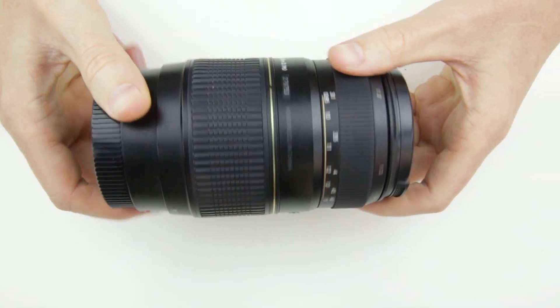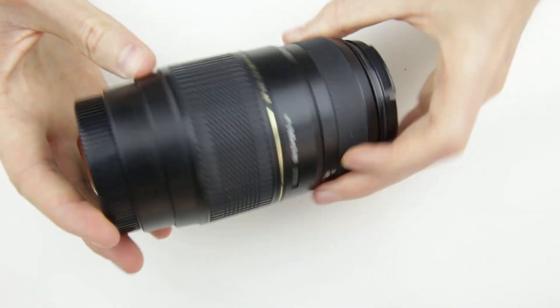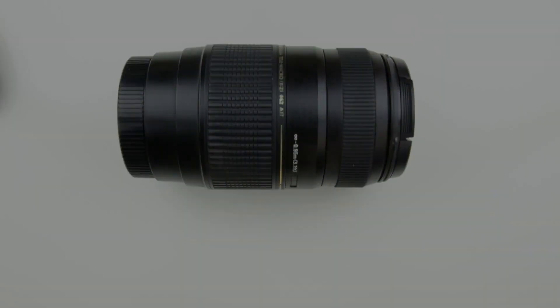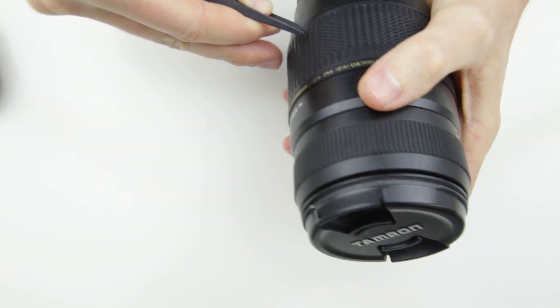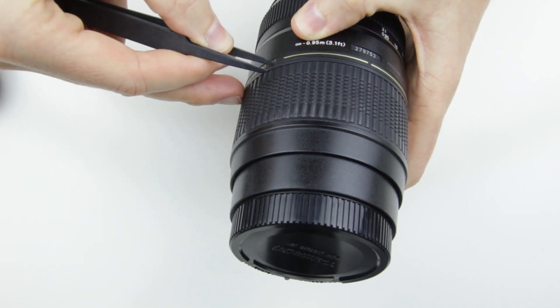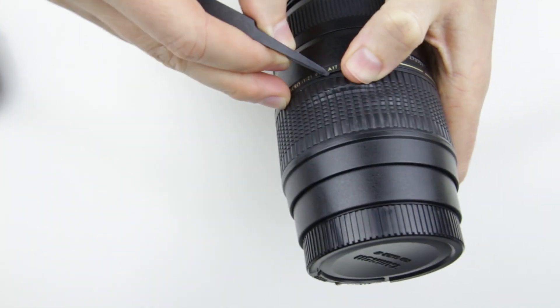Let's start with the disassembly of the lens. Here is the Tamron 70-300 lens, which doesn't have image stabilization. I removed the zoom ring rubber and the zooming brush underneath, but as I later found out, I didn't have to do it — it is not needed to disassemble the lens, so you can skip this step.